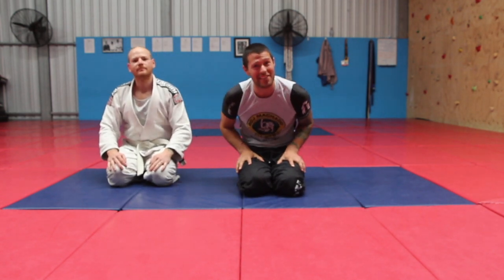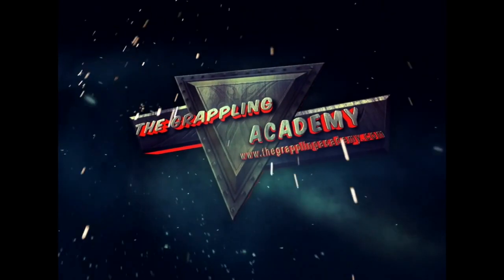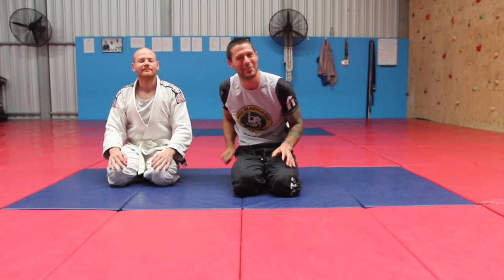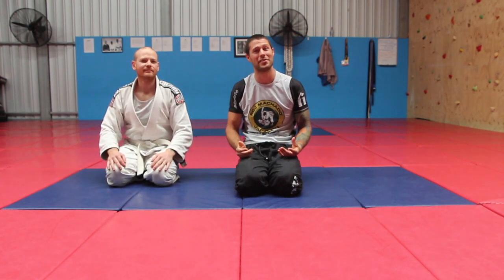A quick tip to survive guillotine chokes. Hey guys, I'm Coach Tom, and this is my student Chris. We're having a look today at how to survive guillotine chokes.